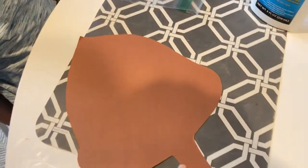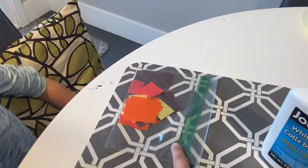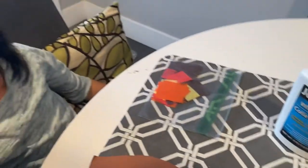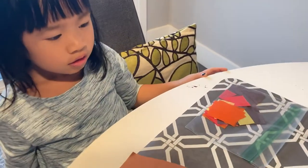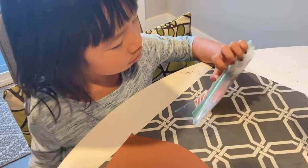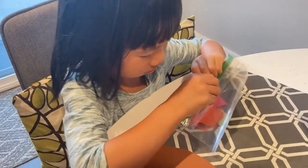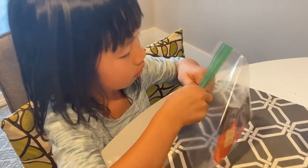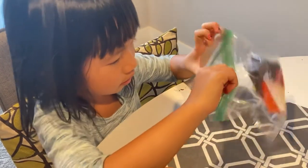Okay, so you'll need your acorn template, your tissue paper and liquid glue. First we're going to open up the bag to get out the tissue paper. Parents, this helps their fine motor — their fingers. So what color are you going to use first?